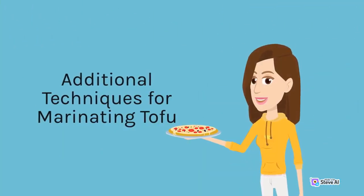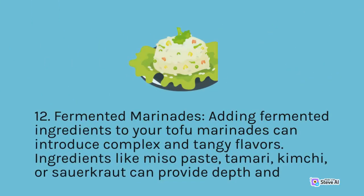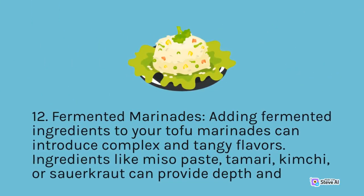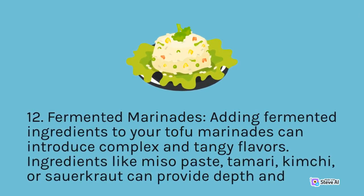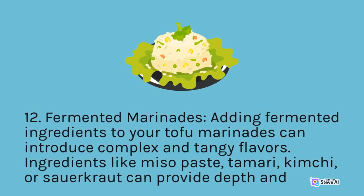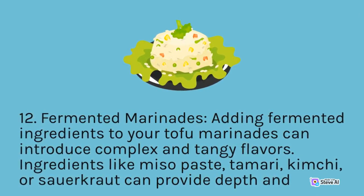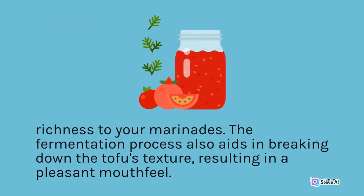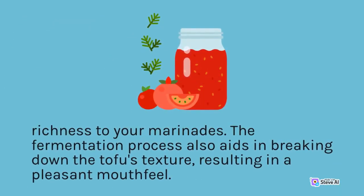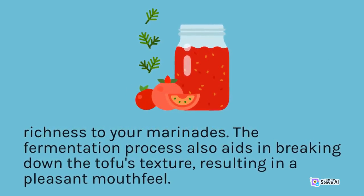Fermented Marinades: Adding fermented ingredients to your tofu marinades can introduce complex and tangy flavors. Ingredients like miso paste, tamari, kimchi, or sauerkraut can provide depth and richness to your marinades. The fermentation process also aids in breaking down the tofu's texture, resulting in a pleasant mouthfeel.